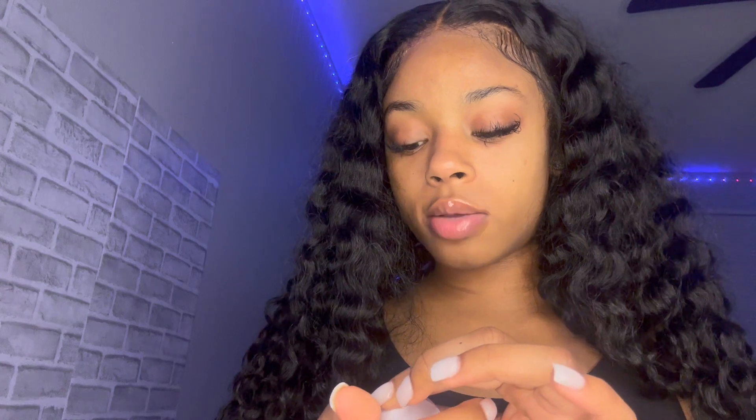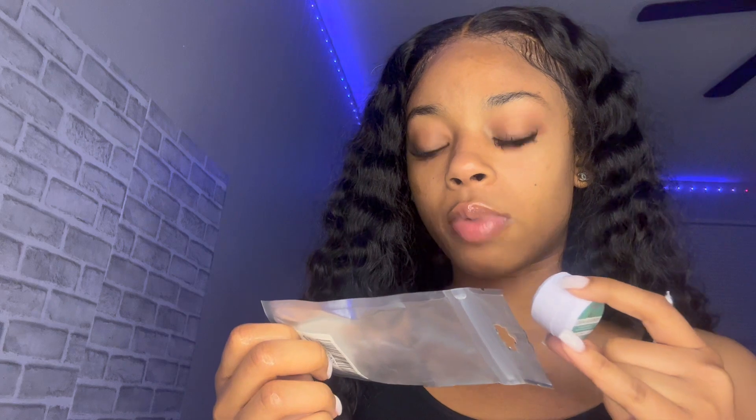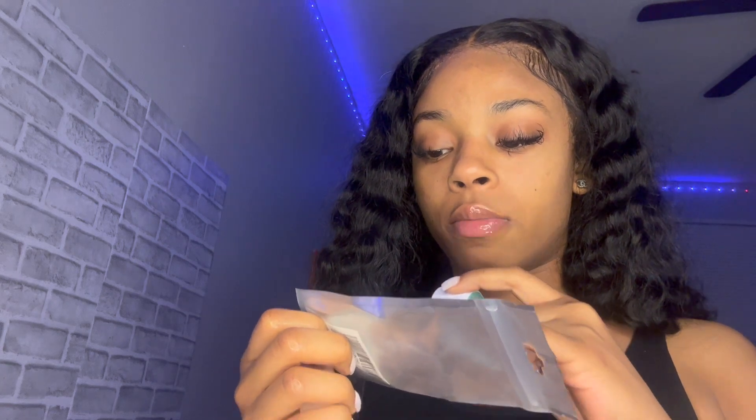When y'all see me next time I might have different hair — I really want to try some color. Let me go get some cotton swabs. I probably should have watched some videos on how to properly remove these things, but they actually do come with instructions.